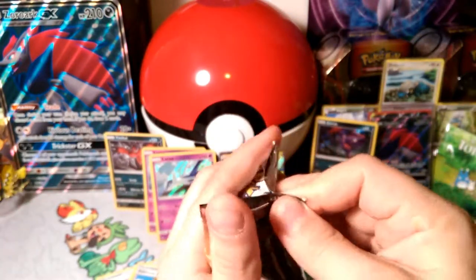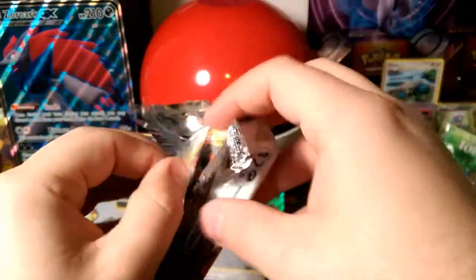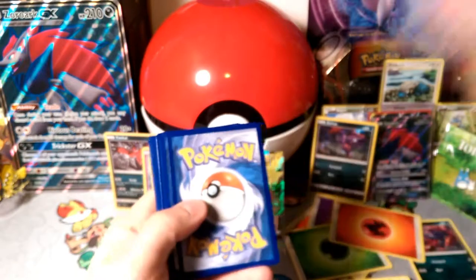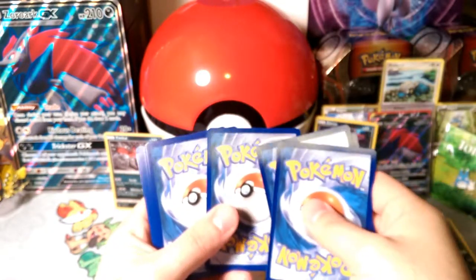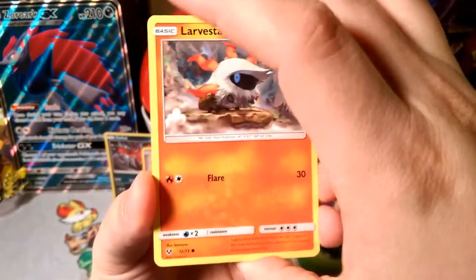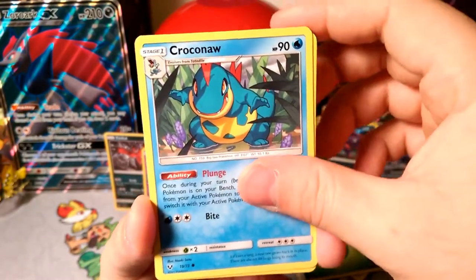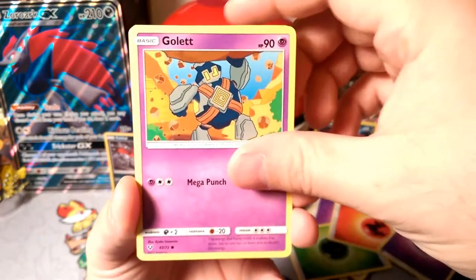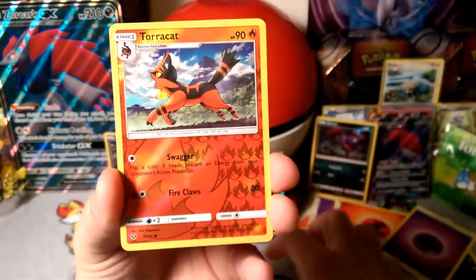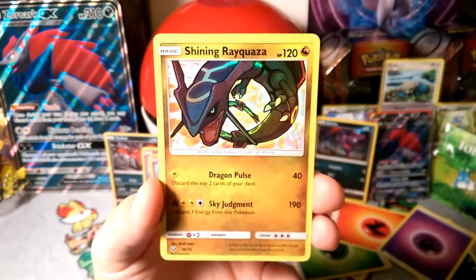Okay, Rayquaza — two Rayquaza packs, that's why they were first and last, because they had the poles in them. Let's bust into the last one and see what it has for us today. The energy is psychic. We've got a Larvesta, one of those legendaries, Litten, Clawitzer — he's the plunger — Croconaw, a Bulbasaur, an Arbok, a Pokémon Breeder, Lily, a Reverse Torracat, and our last rare of this Zoroak GX special collection is the Shining Rayquaza!